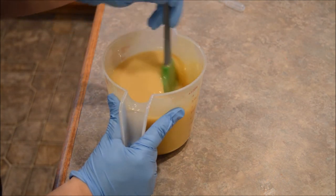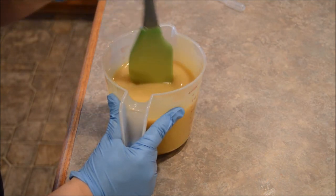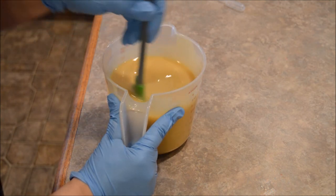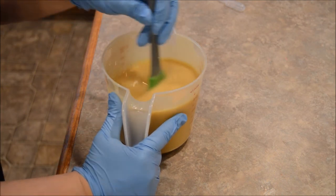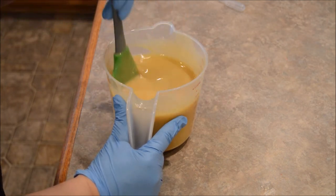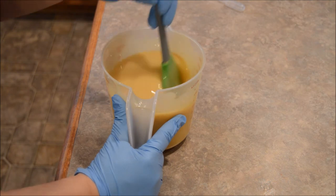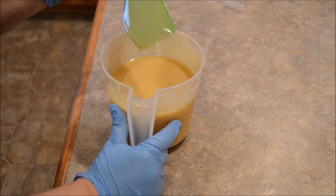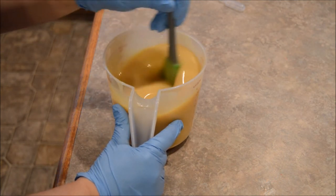It doesn't seem to be ricing, and it isn't really accelerating. Still pretty fluid. The last batch I had to give it a good 20 to 30 minutes before it set up enough to do a micro-swirl. I didn't stick blend it that much, but yeah, it took a while to set up — that one definitely didn't accelerate. No ricing. Nice and fluid.